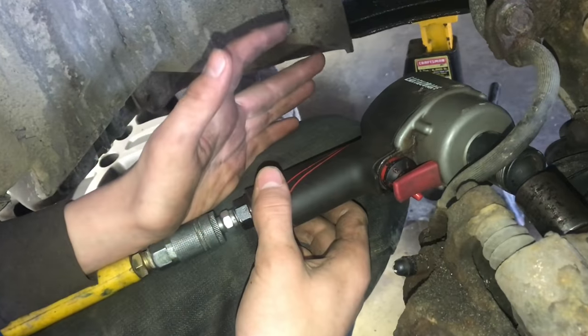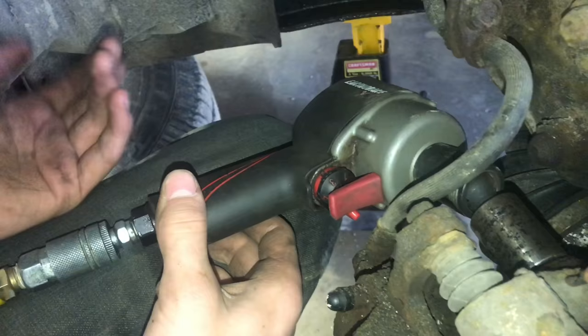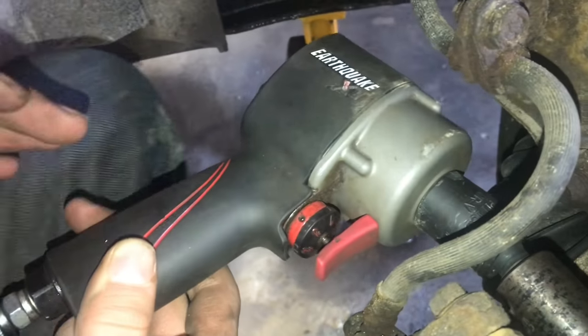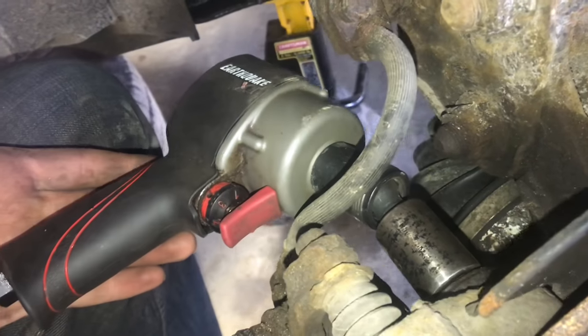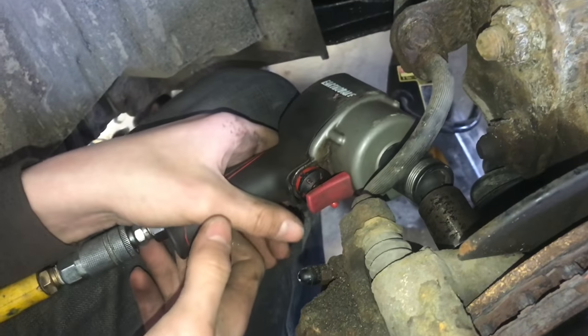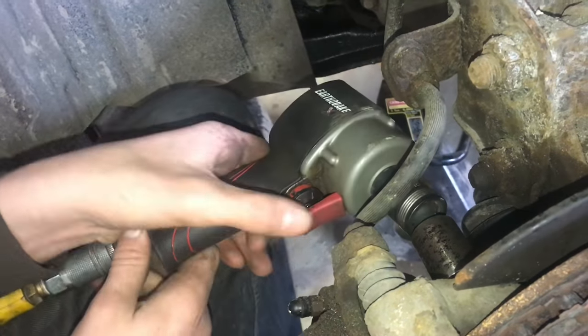It says on the box that it has 700 foot-pounds of bolt breakaway torque. Well, this thing definitely doesn't, with our experience. Whether that's just a marketing scheme to say it in different words and it's not really 700 foot-pounds, or they just kind of lied — this is compact, but it doesn't have 700 foot-pounds.